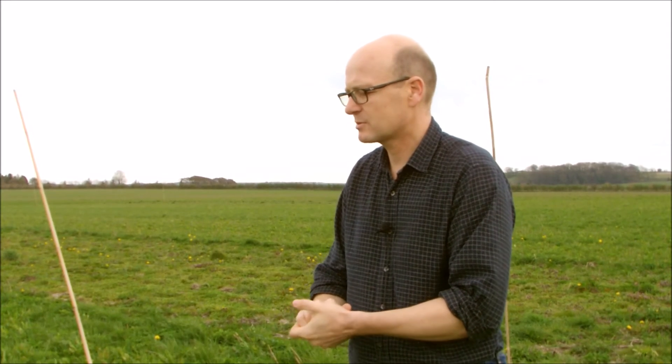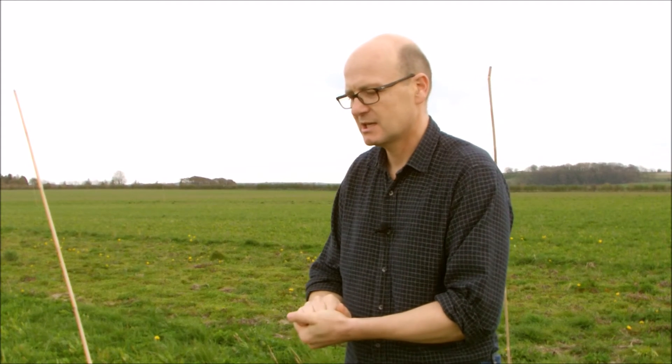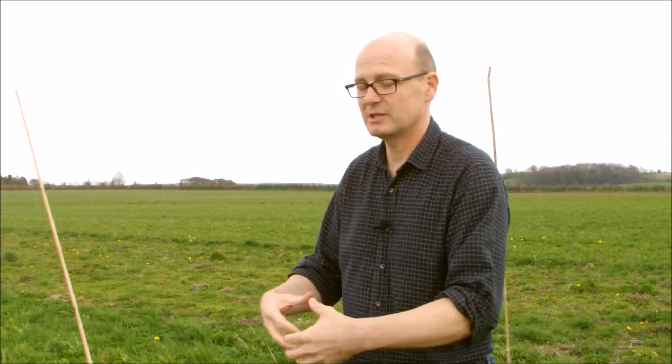Weed burden — that's a case of counting weeds in the different plots, which we've been doing and will continue to do. We'll also look at crop quality as we proceed, and yields are an obvious thing to measure. We're recording forage yields — both how much we're taking away and how much we're feeding back to the soil.